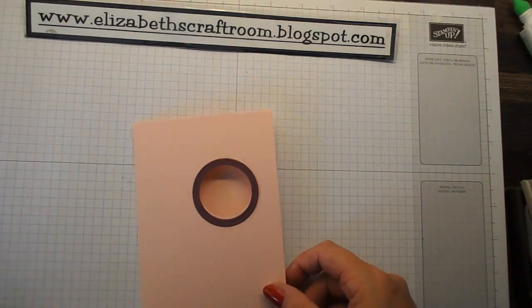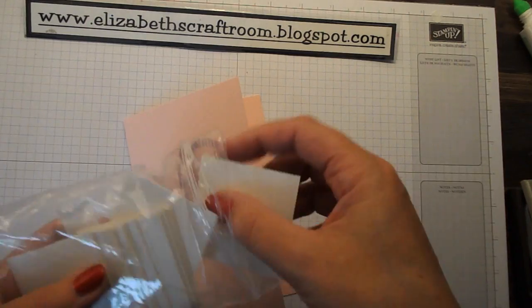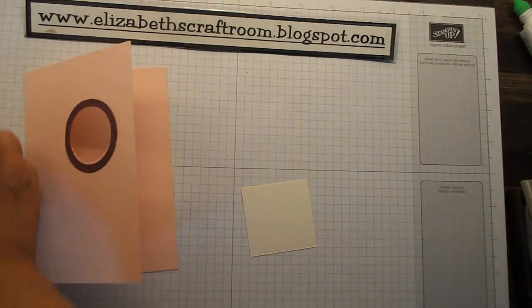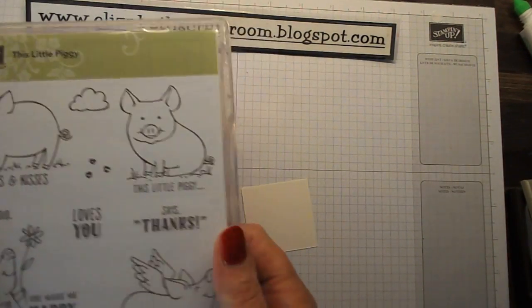Let's go ahead and cut and color our pigs. I have a piece of shimmery white cardstock at two inches square. I'm going to stamp my pig. Now here's the thing I was going to tell you about the greetings.